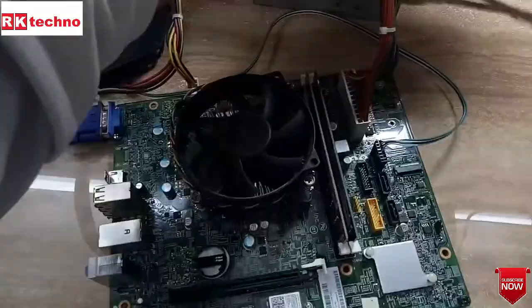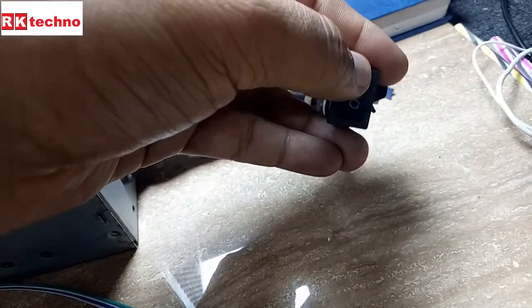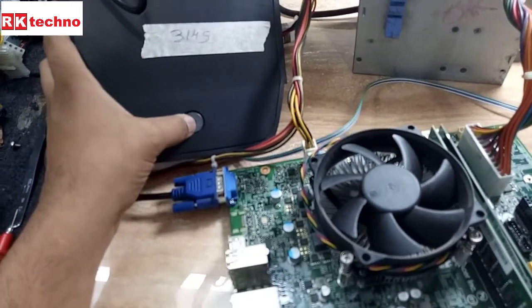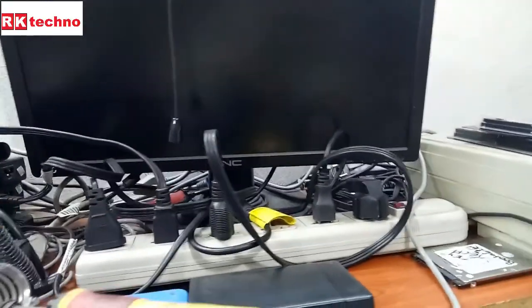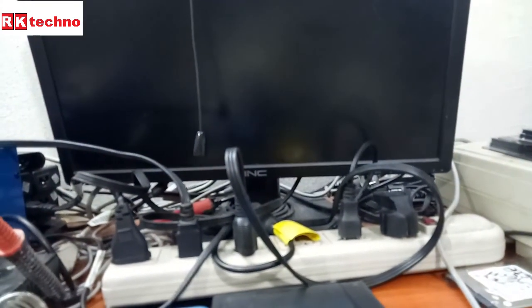Today we have the Acer TC780 desktop motherboard. This motherboard is powering on but is not displaying. So we are going to check. I am pressing the power on/off switch for the SMPS input voltage. This SMPS is already connected with the motherboard. I am going to press the power on/off switch for the motherboard. The fan is on and running, but there is no display. And there is no light on the power on/off switch.